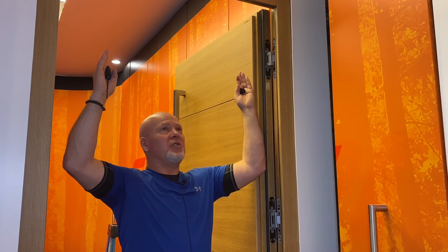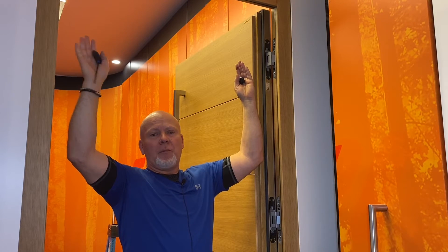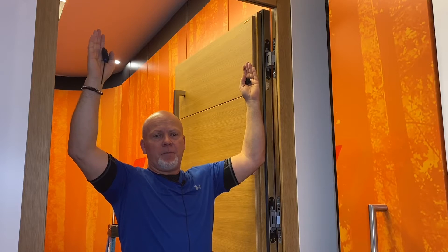The first adjustment I'm going to show you is how to adjust your door side-to-side. This door is in our showroom and was working perfectly fine until a few moments ago. What I've done is set the top of this door so that it's actually toeing out, rubbing against the frame on the handle side. The bottom is adjusted in the opposite direction, kicked towards the hinge side of the frame and rubbing on that side. So the reveals on this door are definitely out of skew.